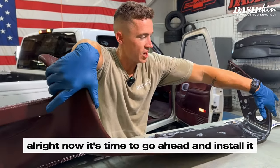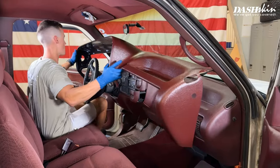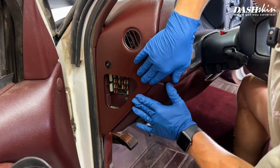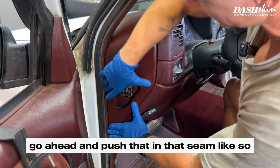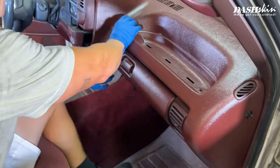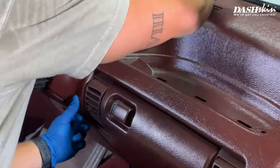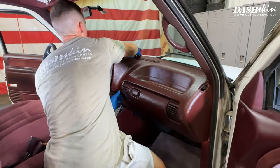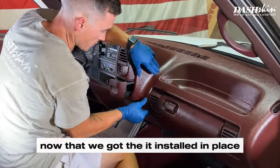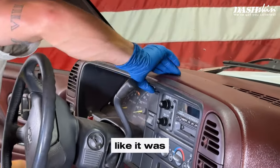Now it's time to go ahead and install it. We'll push that seam in like so and push this into place on this side. Now that it's installed in place, we're going to go ahead and push this bezel back in like it was.